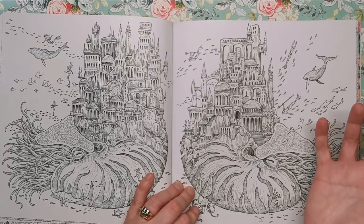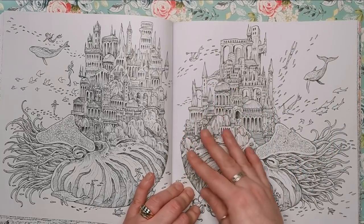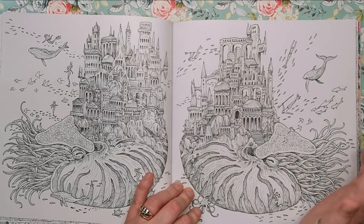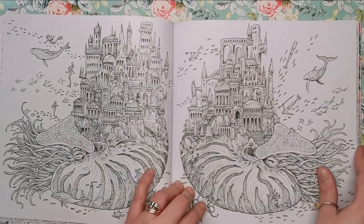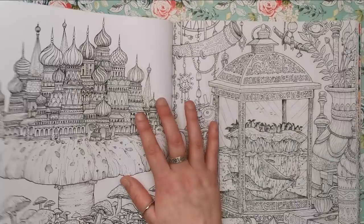Here we'll have seen nautilus shells in Kirby's previous books — he's often done things like this before, but not in this way where these structures are growing out of the shell. Again it's an underwater scene and we've got some mermaids, mermen, and whales around there.